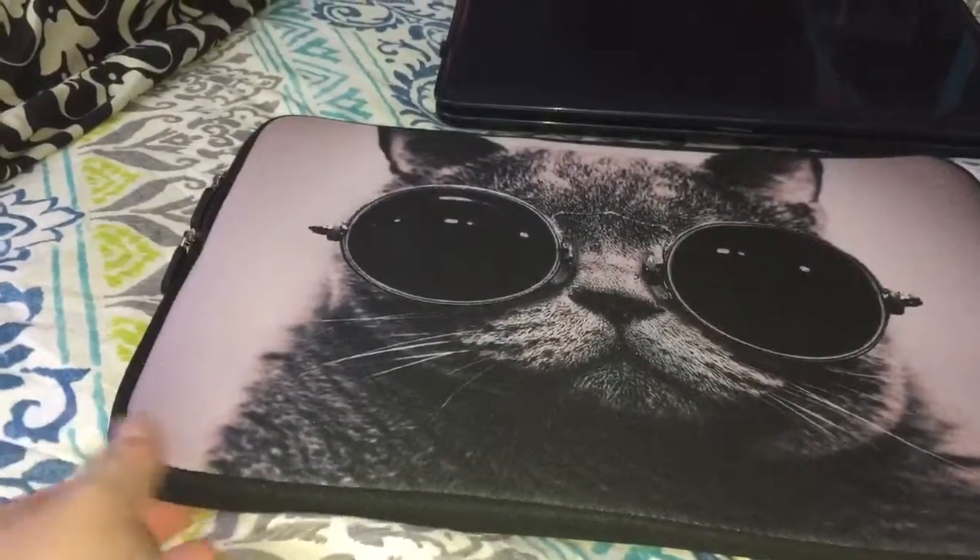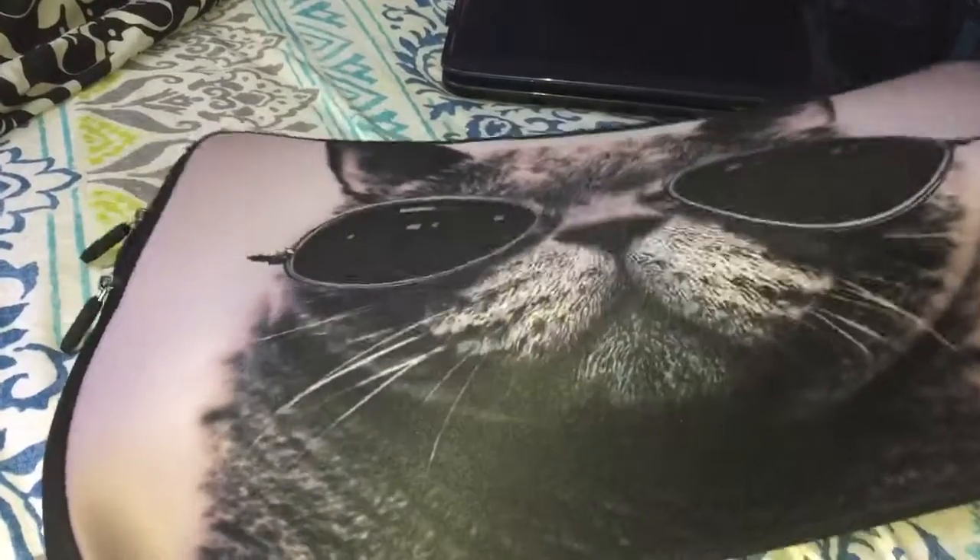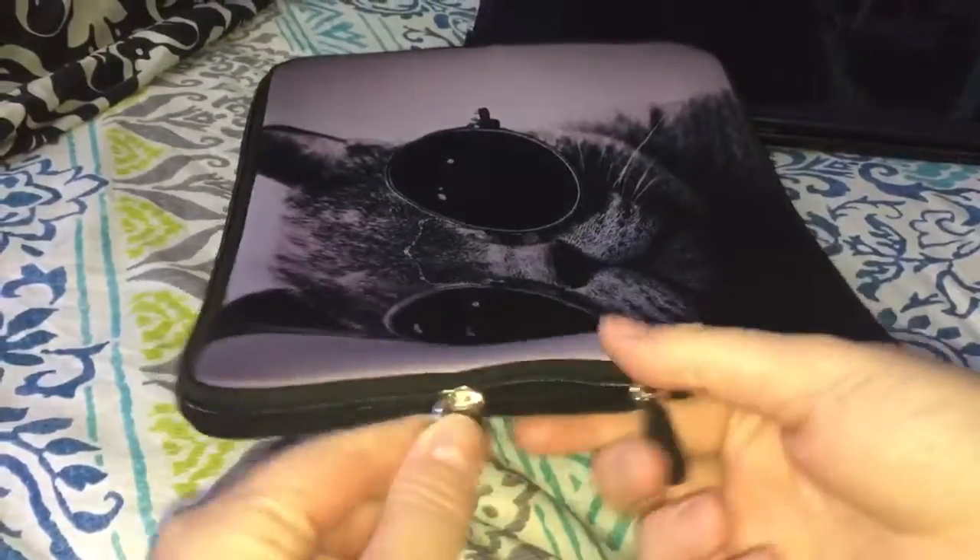What we have here is a laptop sleeve with a cool little cat on the front of it. It has two zippers so you can open it up, and it's pretty big inside.